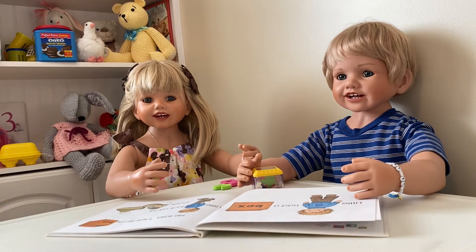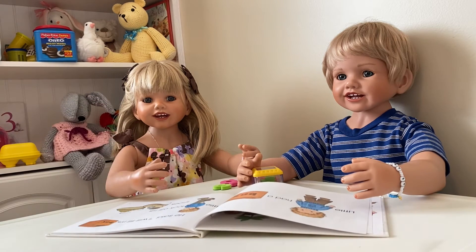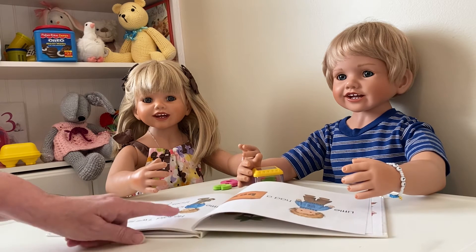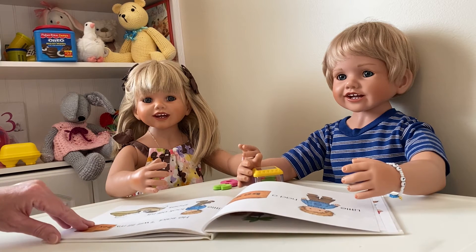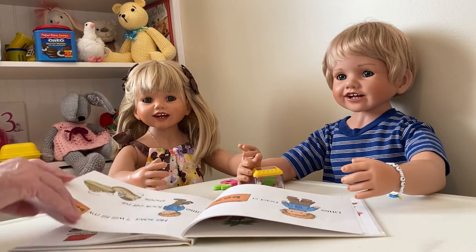His shirt kind of looks like yours today — it's blue, Mommy! I see that. Why don't you read that page, Johnny? Little S had a box. That's right. What did he say, Johnny? He said, 'I will fill my box.' That's right. Little S took off his shoes. Where do you think he put his shoes?